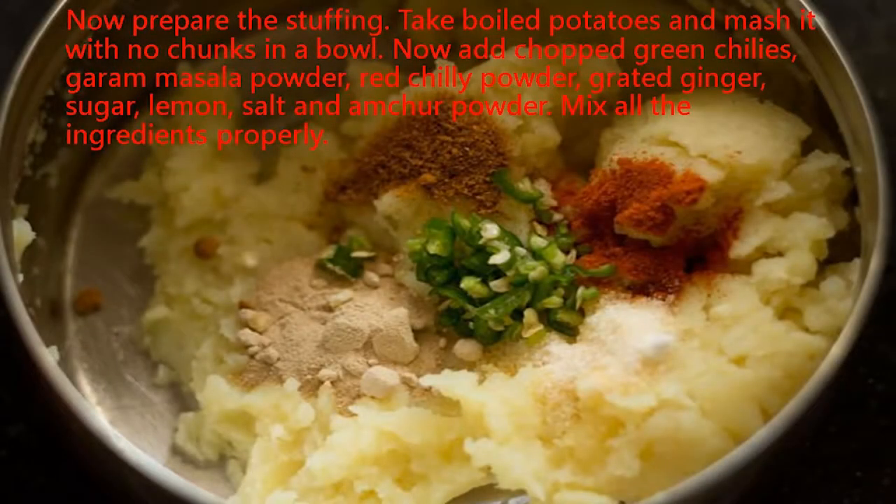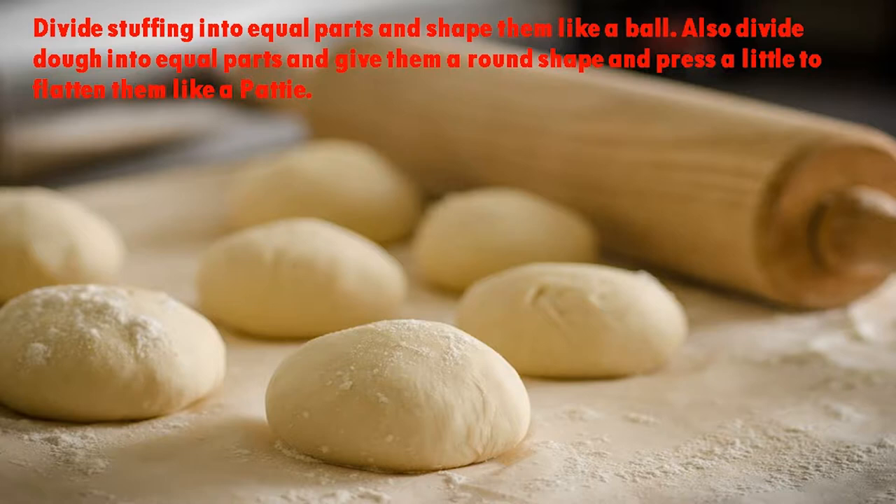Now let's prepare the stuffing. Take the boiled potatoes and mash them with no chunks in a bowl. Add chopped green chillies, garam masala powder, red chili powder, grated ginger, sugar, lemon juice, salt, and amchur powder. Mix all the ingredients properly.